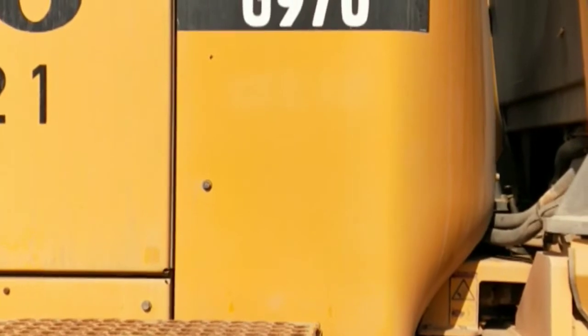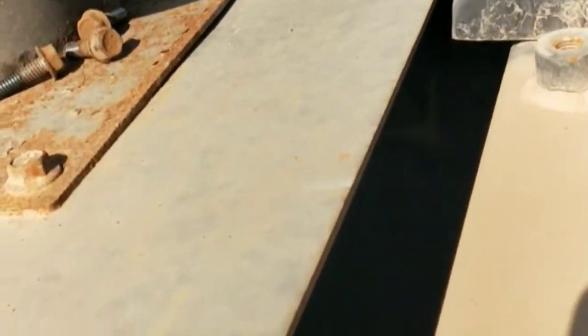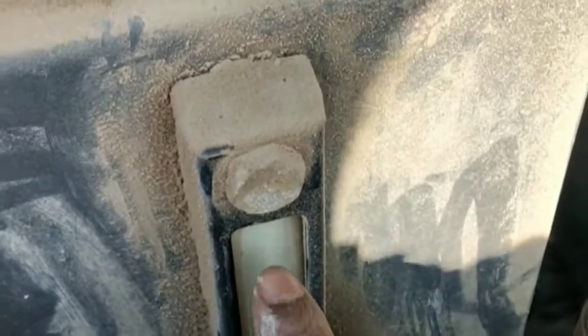So here is the cover — there are some screws. First you open this cover, and here is the hydraulic tank. This is the meter.